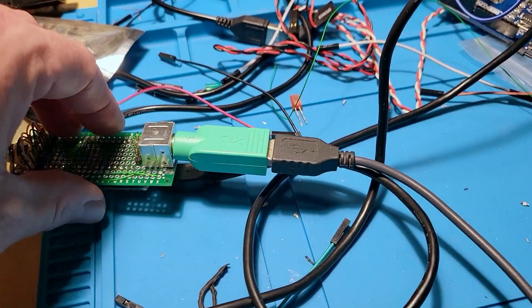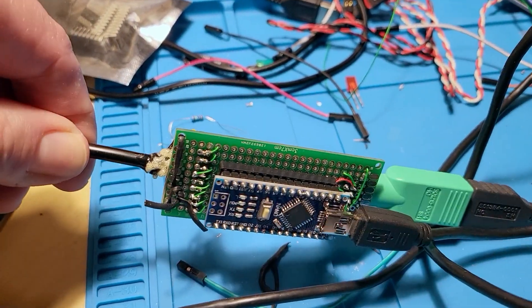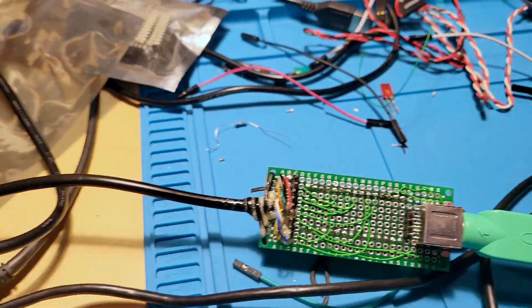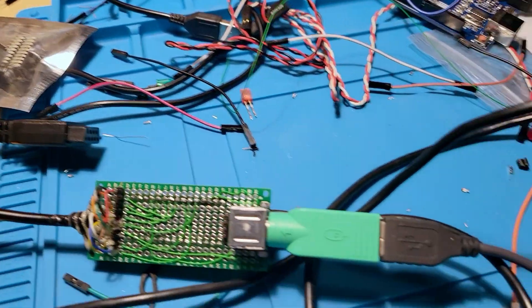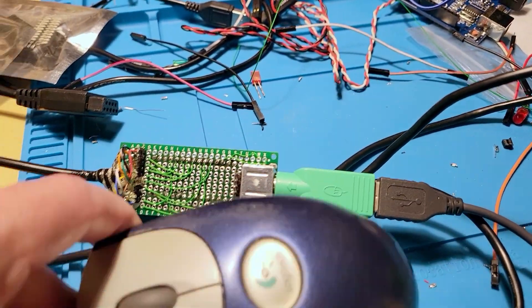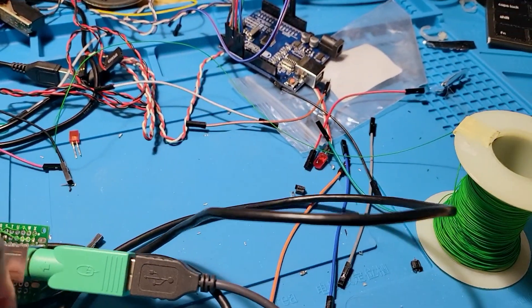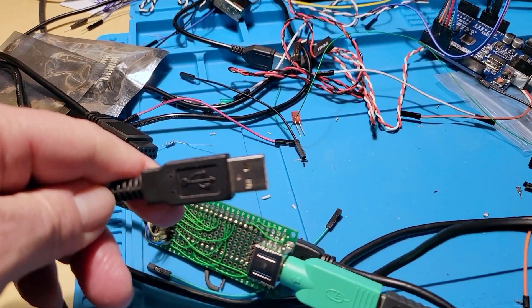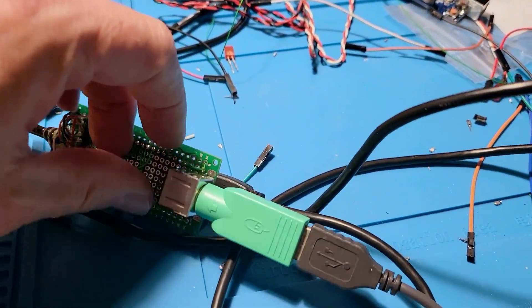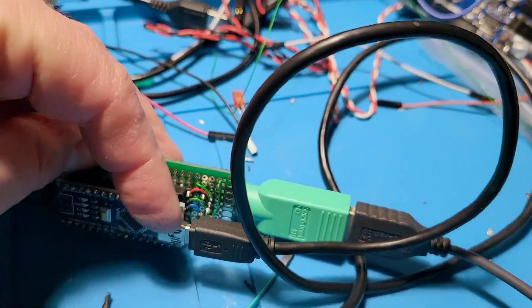It doesn't work necessarily with regular USB mice. This is an actual PS2 mouse and it works fine with that. And here's my cannibalized 9-pin adapter that I kind of glued together with some Gorilla Glue. This leads here to the mouse.